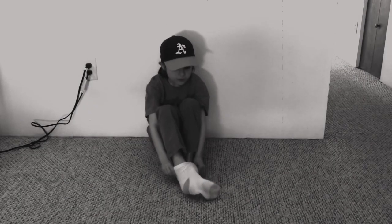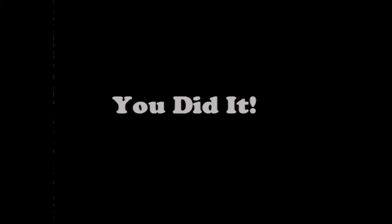Step 7: Put on a sock. You did it! Now that you've successfully put on a sock, enjoy your day.